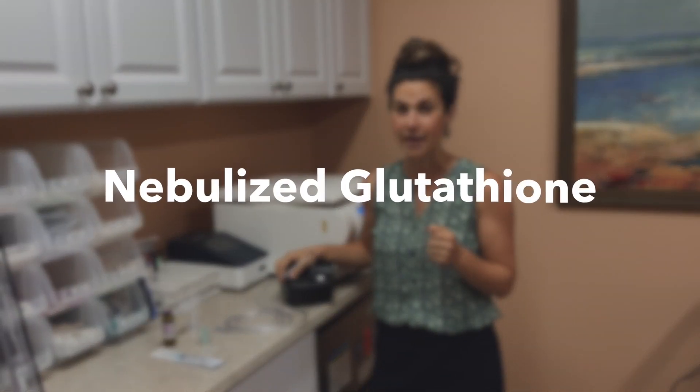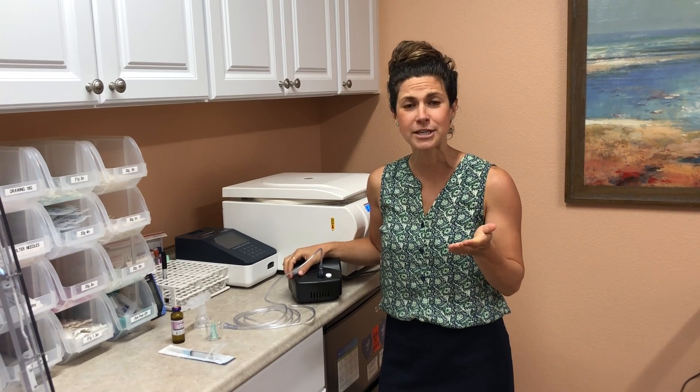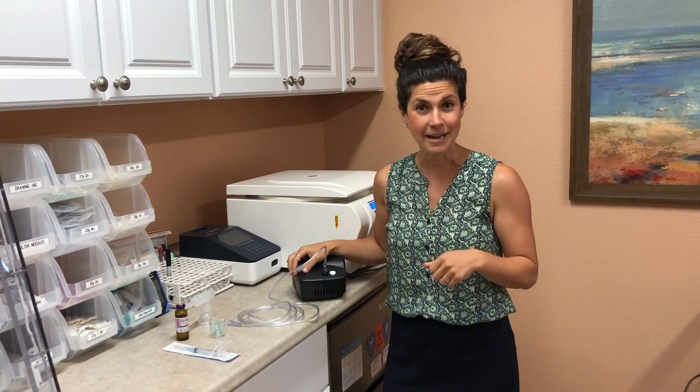Hi, Dr. Ilana Rommel here at Nourish Medical Center. I just prescribed a great therapy to a patient called nebulized glutathione, and I realize we don't have a video on this. I really want to share this with our patients and people who may be interested in nebulized glutathione.